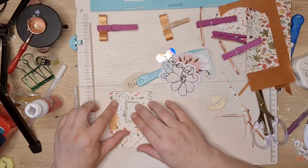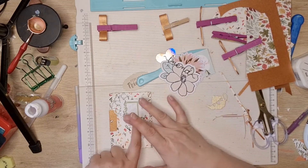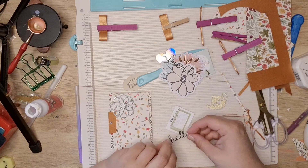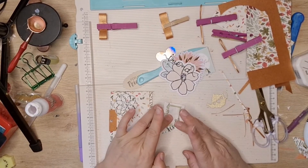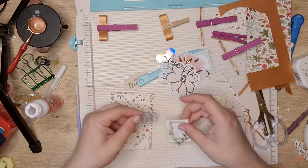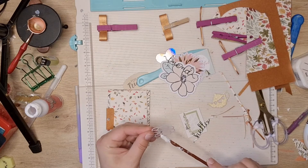It doesn't matter if they don't work — you just won't do it again. It'll look good like that and it brings that colour in a bit more. I'm going to put this pretty bluey green flowery swirl on.